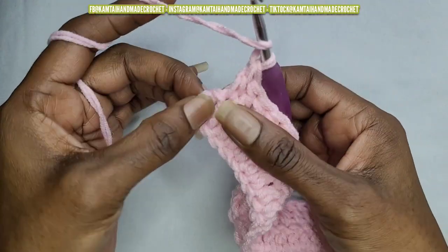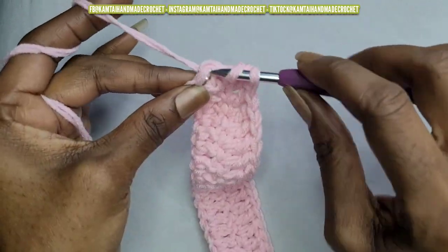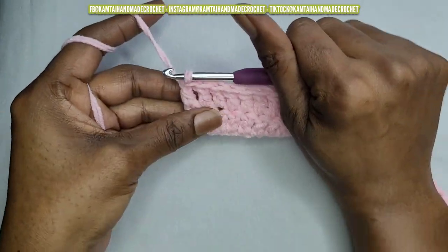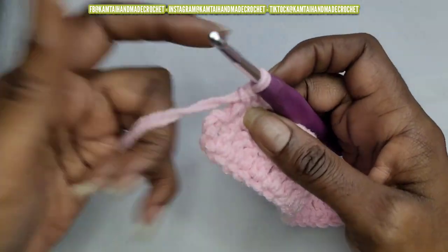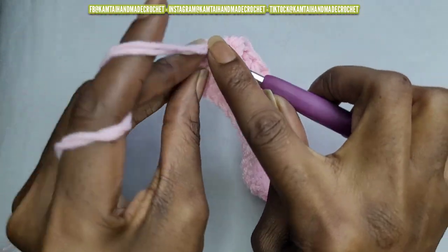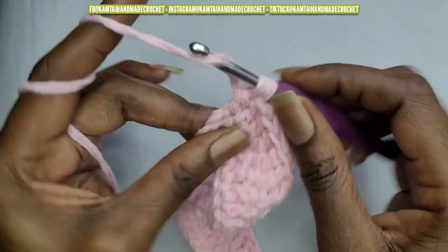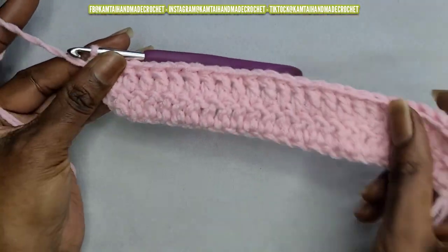Remember at the end that chain space — those 2 chains you made — counts as a double crochet. I actually messed this up here so I'm going to take it out because I want to put that stitch in the very top chain so that everything comes together really nice. You want to put it in the top chain and go ahead and make your double crochet. See how nice and lined up that is? I love it.